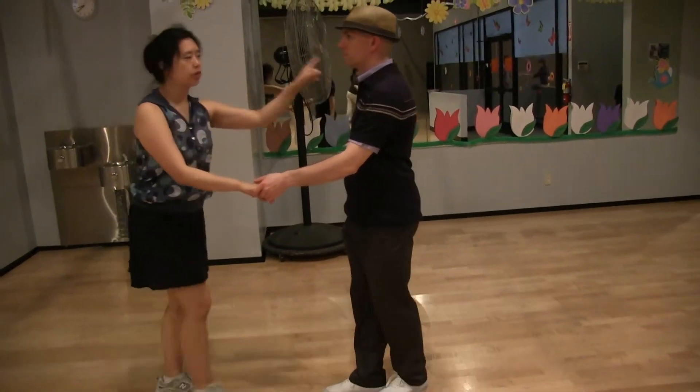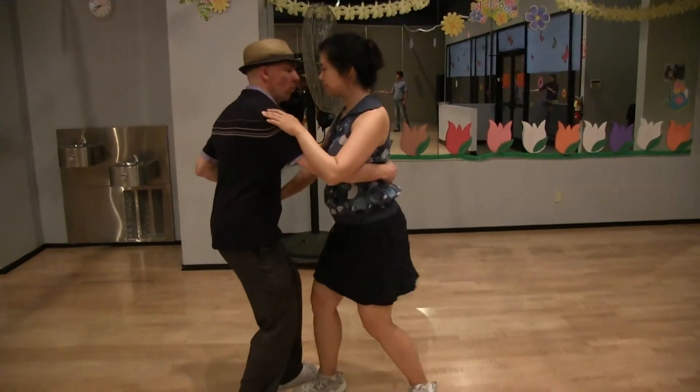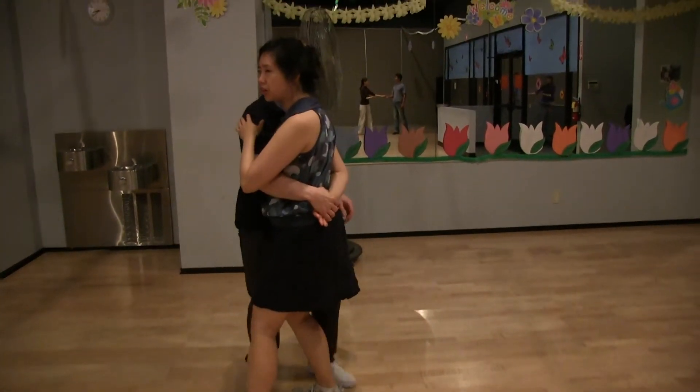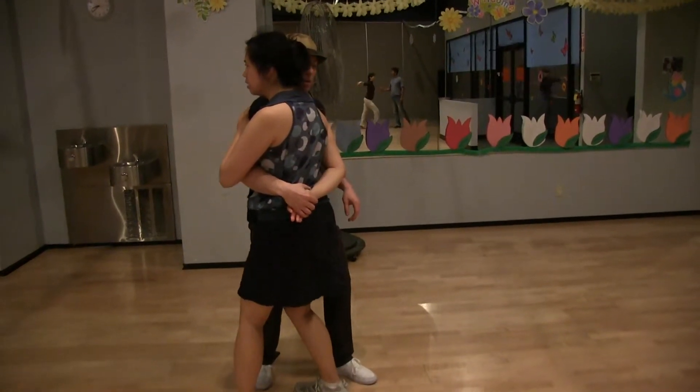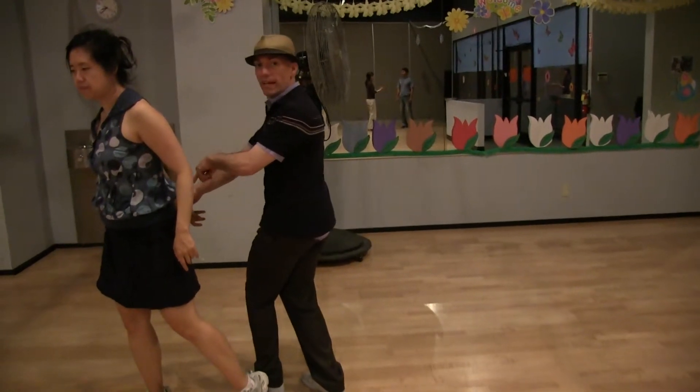So the ballets — you just keep doing your same foot for the Texas Tommy. And then you're turning over your right shoulder. So after the Texas Tommy, we're going to snap here. And then we're going to use that connection.